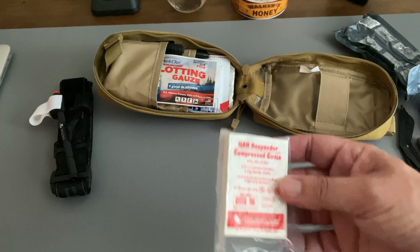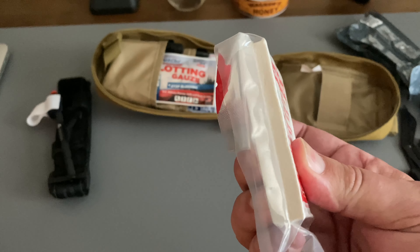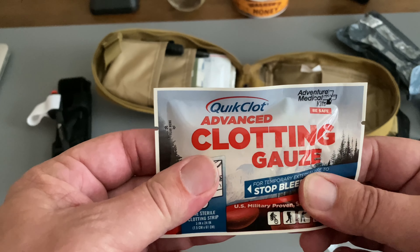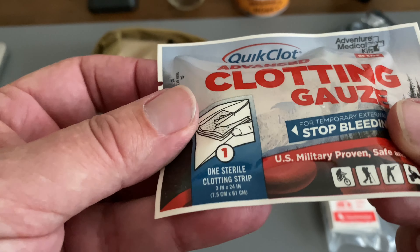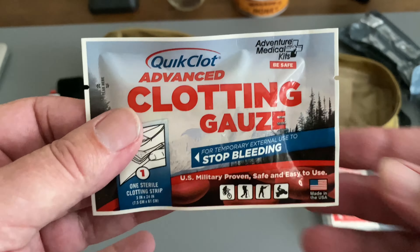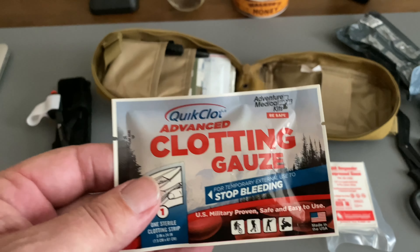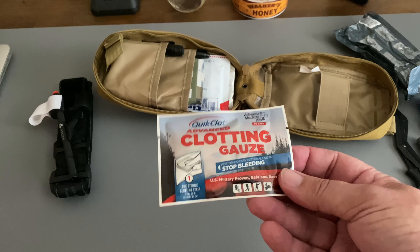We have some compressed gauze from North American Rescue — a nice little stack there. I also got some clotting gauze from QuickClot. It's a small amount, 3 inches by 24 inches. I'm thinking about getting something better, but I was trying to keep the cost down a little bit on this bag. It will do — it's pretty good stuff, pretty thick.